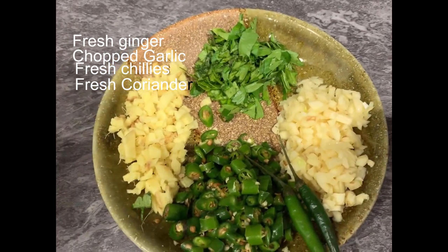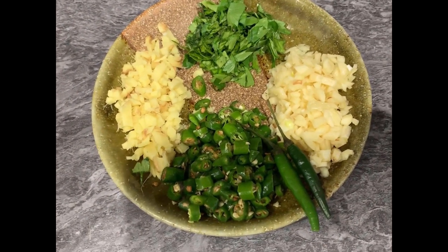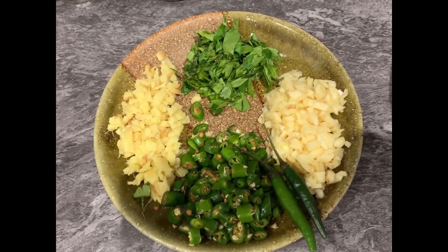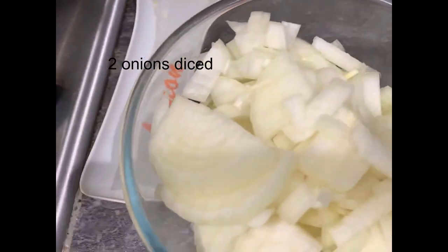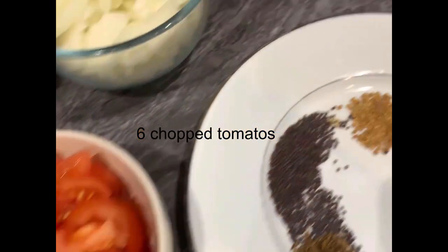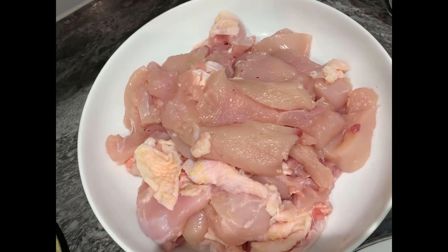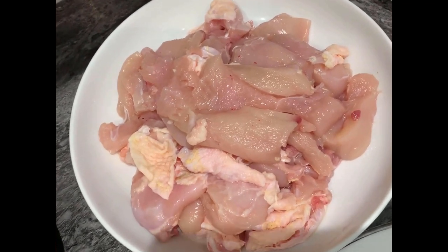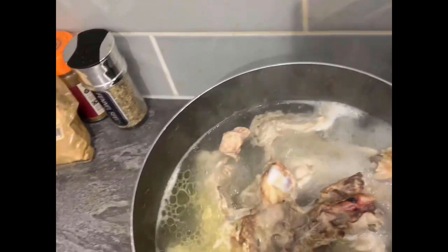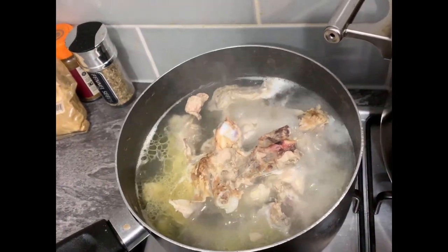I've also got some fresh garlic, fresh ginger, fresh coriander, and some lovely fresh bird's eye chillies. You can use scotch bonnet — I do like the flavour of scotch bonnet — but today I'm going to use these bird's eye chillies. Some freshly chopped onion and freshly chopped tomatoes. I cut the chicken up earlier and left the skin on, because I find it gives the curry a lovely flavour and keeps the chicken moist. I've taken the bones out and I'll put them on to make a little stock. Let's get cooking.